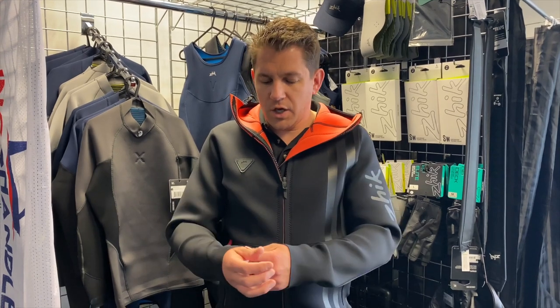You can wear this around the boat park, you can wear it outside when it's raining, you can even sail in it. It's a really good jacket made of neoprene with loads of little features packed in.